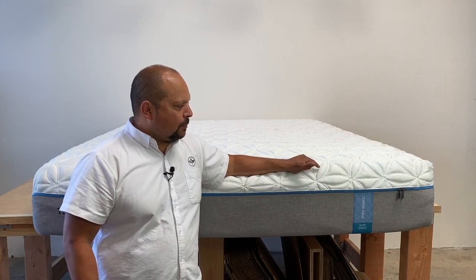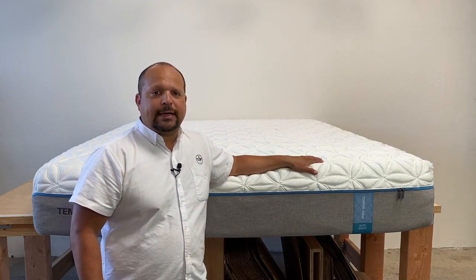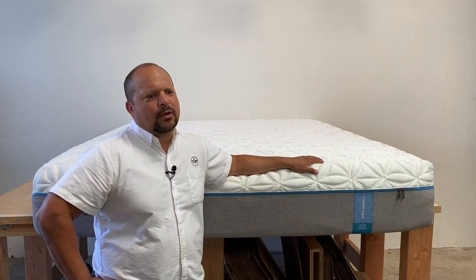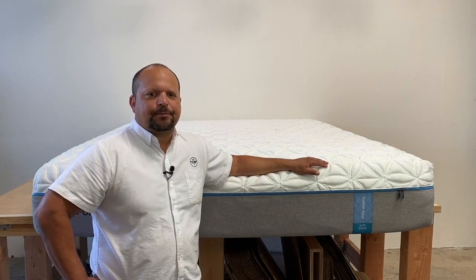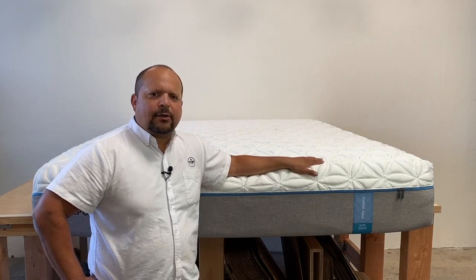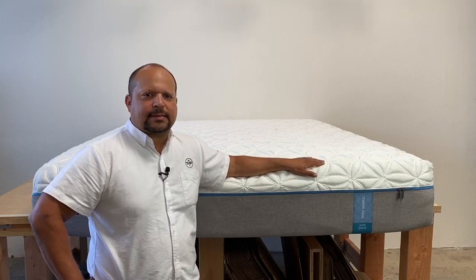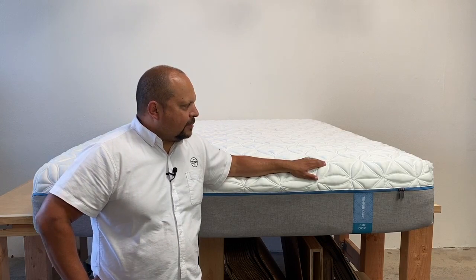This was a very popular mattress. In a queen size it retailed for about $3,299, and in a king size around $3,999. This model is about four years old — I believe it came out around 2016 or 2017.